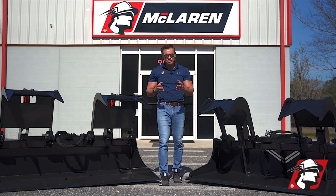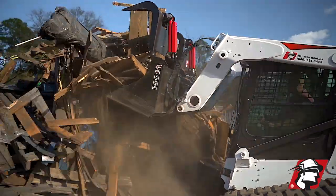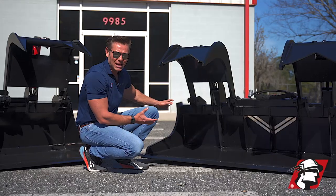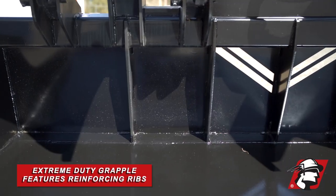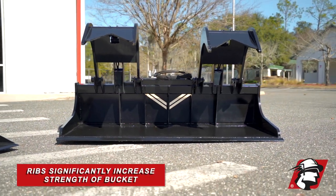If you're doing a lot of jobs throughout the year in extreme environments and you're really picking up a lot of heavy awkward items, I would recommend the extreme grapple bucket that we have here. We manufacture our OEM extreme duty with ribs at the back of the frame, and this significantly increases the strength of the bucket.